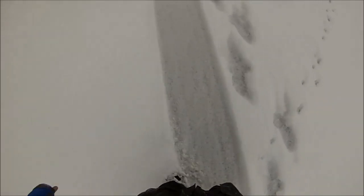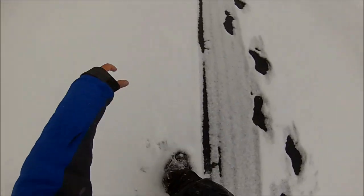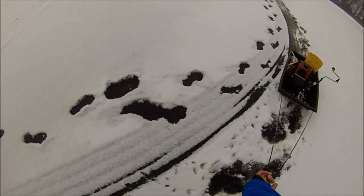This ice has been cracking under me all day — listen to it crack! Crack crack. We are out of here, we are out of here!